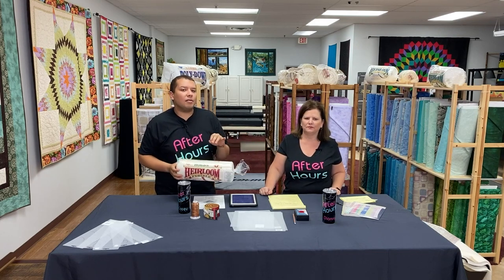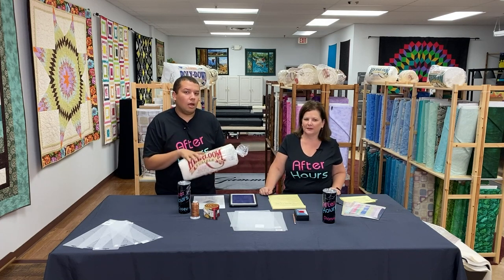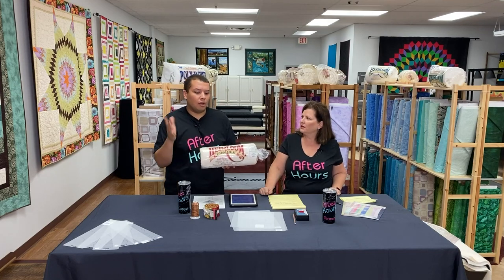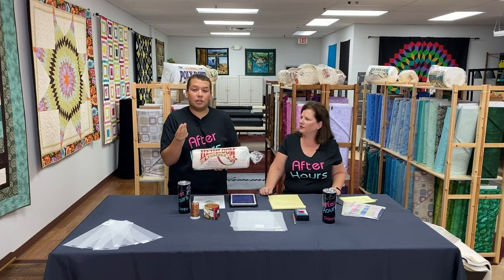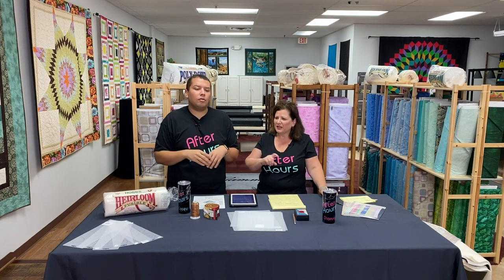One more big thing: instead of regular batting, since we're doing sit-down quilting on our domestic sewing machines, we're using the Hobbs Heirloom 80/20 fusible batting. It has a heat-activated tacky glue on both sides. We laid the table runner on top of the fusible batting and the backing, ironed it down, and it stays in place. No pins, no basting spray needed. It's water-soluble, so after the first wash it feels like normal 80/20.